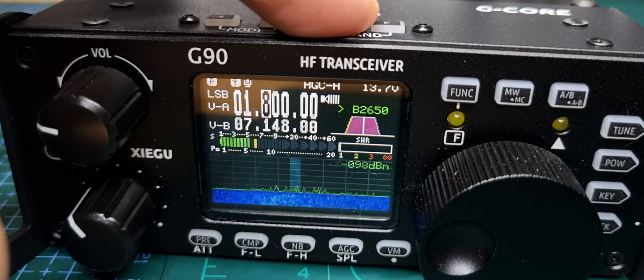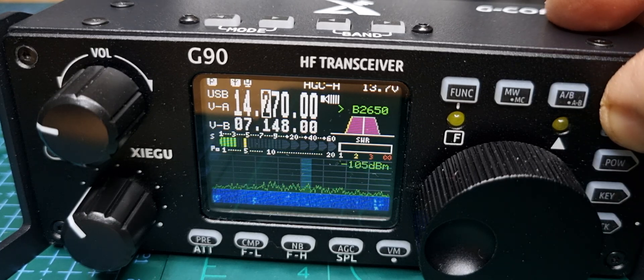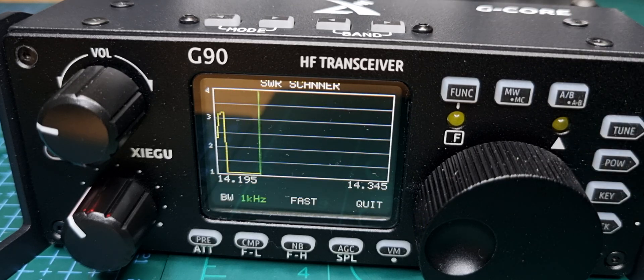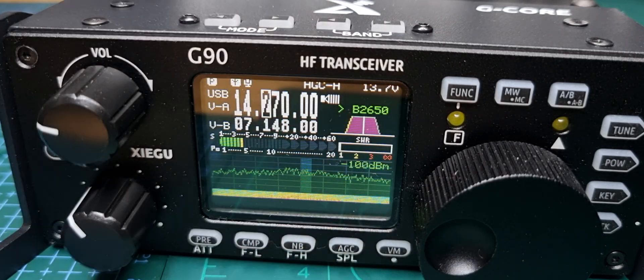Let's try 20 metres. Tune it first. It tunes better. Then hold down power. There you go. It's good for a while and then it jumps — it's just showing that it's not ideal. So there you are, thought I'd show you that. Bye for now, 73, all the best. Hit the quit button — back to normal.